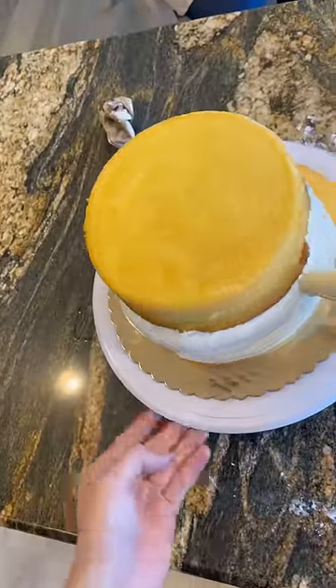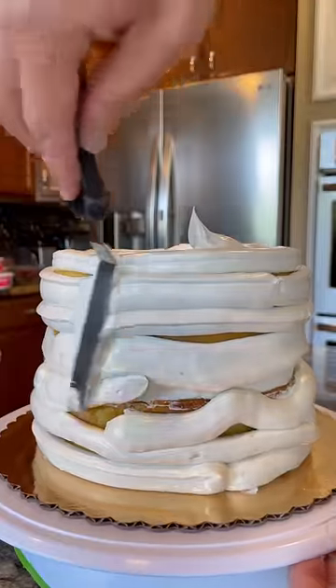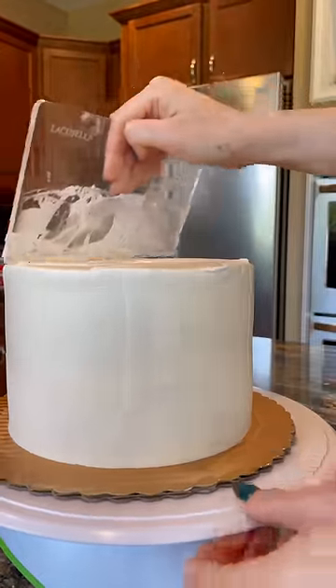Once we stack our cake, we're going to go ahead and coat it in some frosting. Mimo uses one of my favorite kinds of frosting, and that's Swiss meringue. It's so good. Once we coat the whole cake in frosting, we're going to let it chill, and then we're going to scrape the sides, which she had to show me how to do, because I never use a scraper.